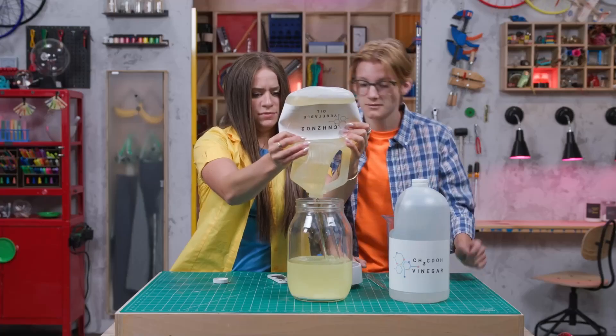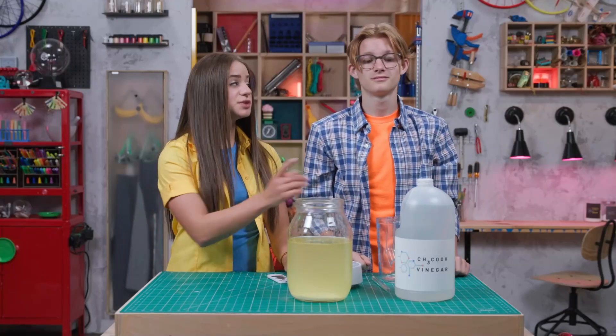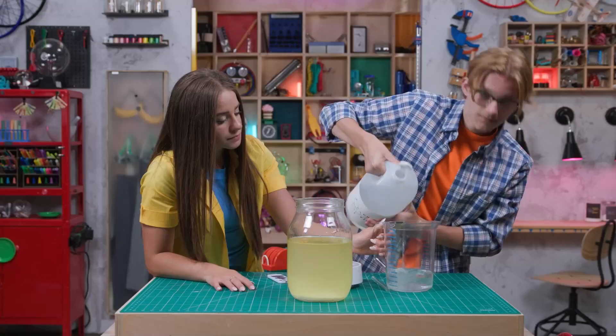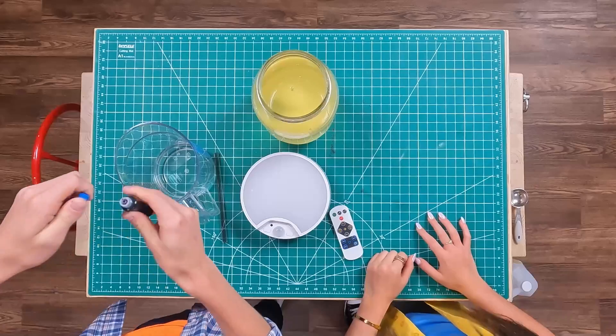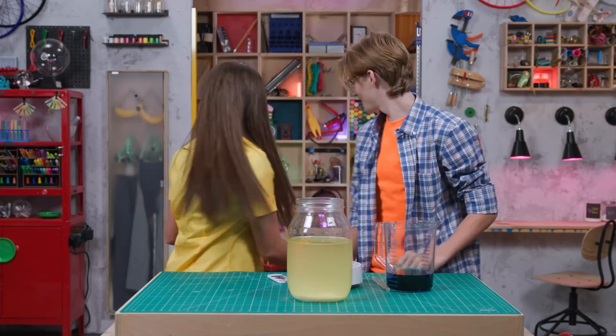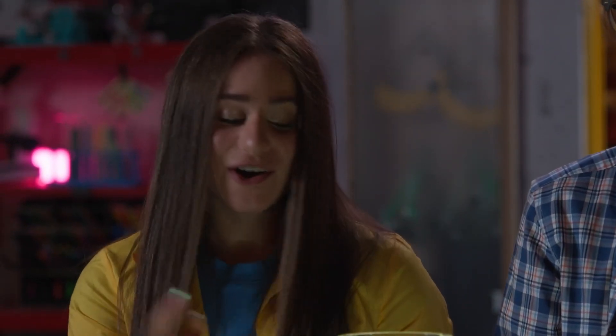That's a lot of vegetable oil. Oh, this is a workout! Your turn. Where's our lava? Right here. Step three: pour vinegar into a separate container. And then squeeze some food coloring into it. How much? Lots — about 15 to 20 drops. Step four: turn on the LED light. But first, turn all the surrounding lights off. Set the jar with the oil and the baking soda on top, just like this.